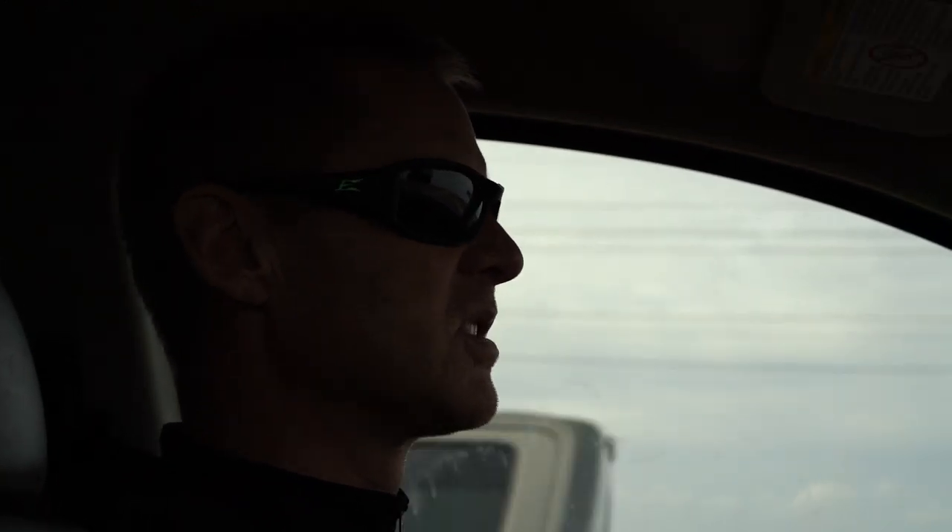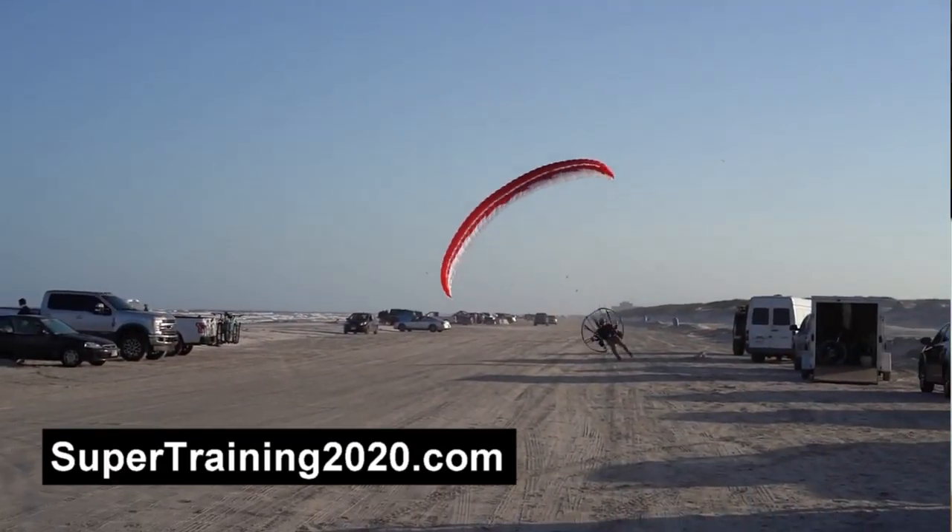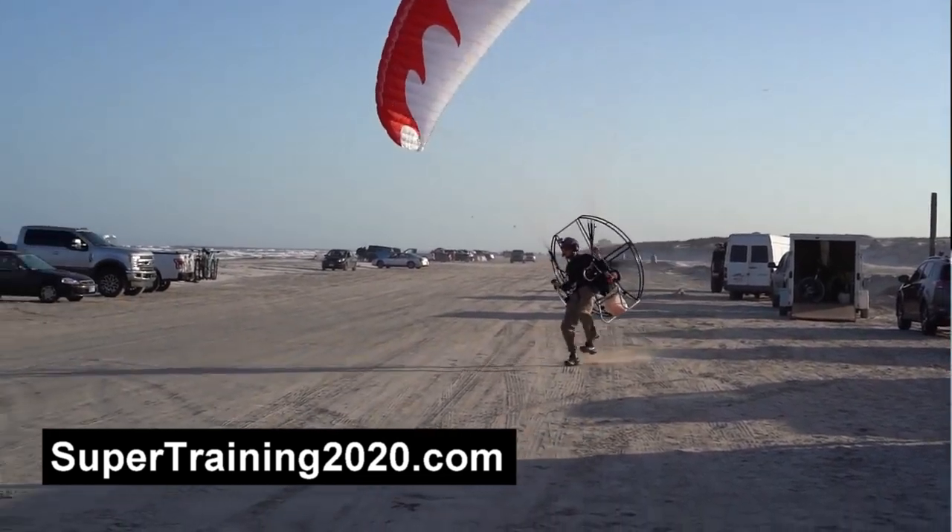That's what we're doing — we're gonna go make it happen. If you want to learn how to fly, go to supertraining2020.com. Coming to Supertraining is the way to do it. Let's go flying!